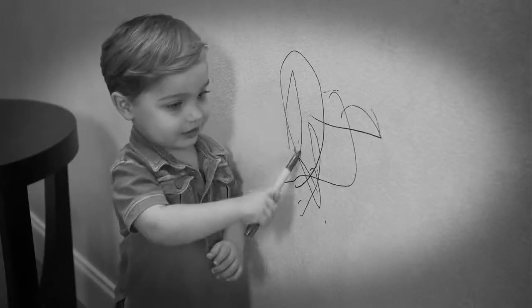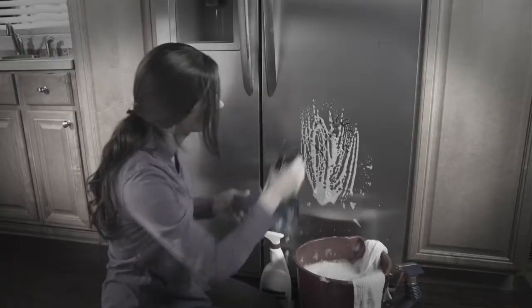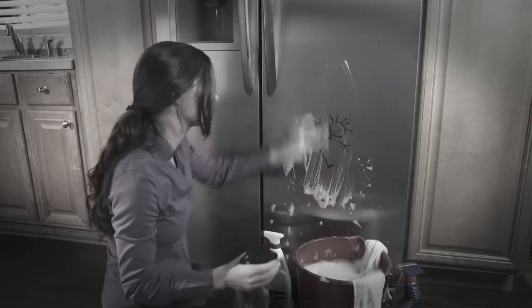Uh-oh, that's permanent marker. Oh no, that's ruined with graffiti. Yuck, that's an ugly rust stain. No matter what you do, getting rid of marks, paint, and stains is impossible to do.